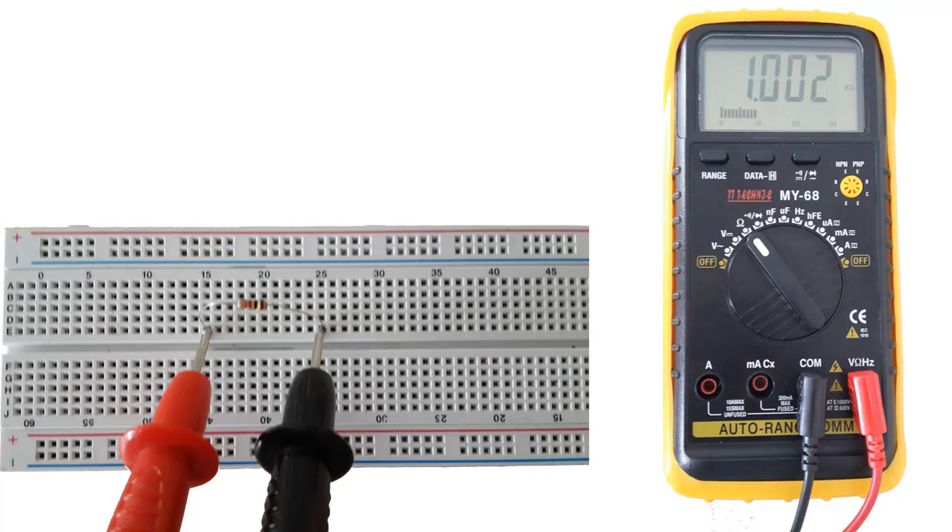Since there is a tolerance value of 5% or 10% in resistors, we can see low or high values in these ratios. We should pay attention to the following while measuring resistance.